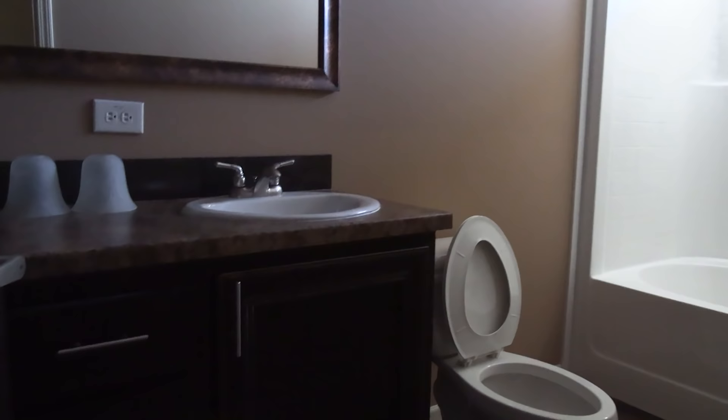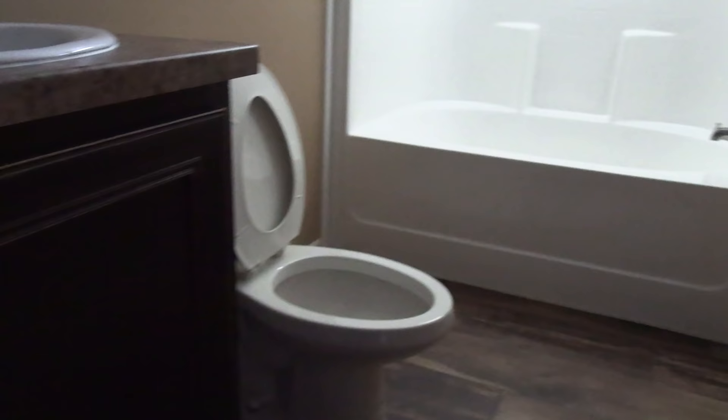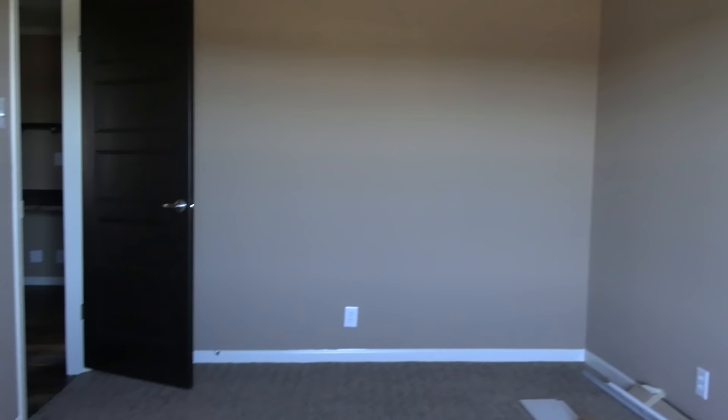This is your guest bathroom. I guess if you have a boy and a girl, this will definitely be the boy's room and the girl will have the other room because they'll definitely need the closet space — it's about four times the size of that one. So let's go down here and look at the master.